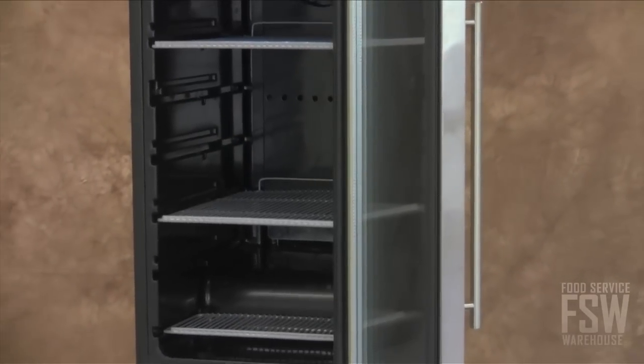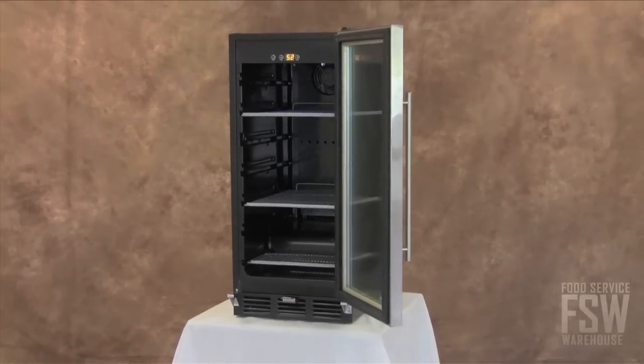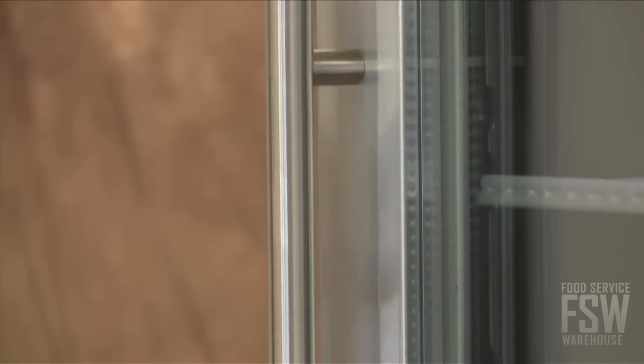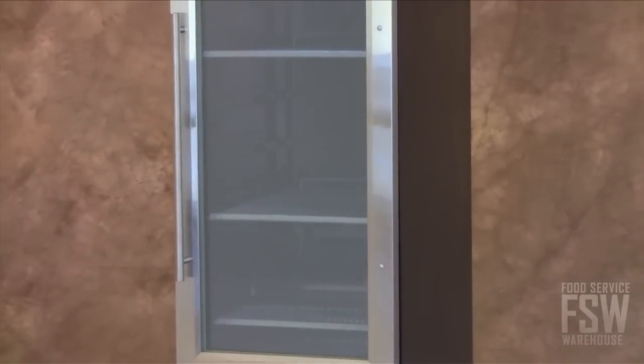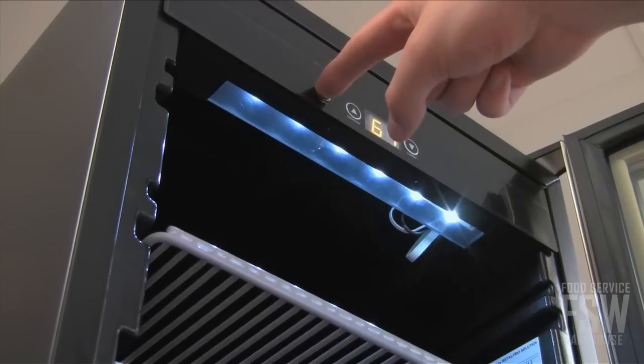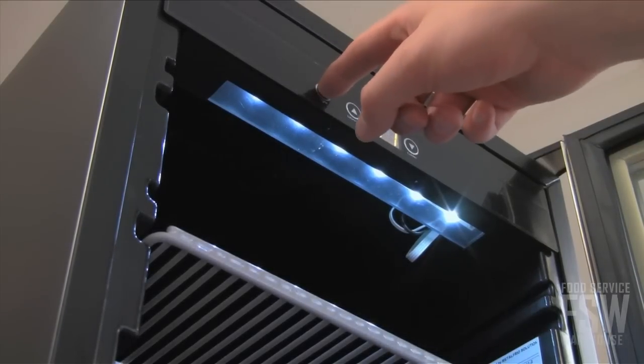The HBC 60 can hold 51 12-ounce bottles or 48 12-ounce cans. Products are on full display as the stainless steel framed glass door clearly shows off cold beverages inside. Internal LED lighting illuminates the interior and is easily controlled with an on-off toggle switch.